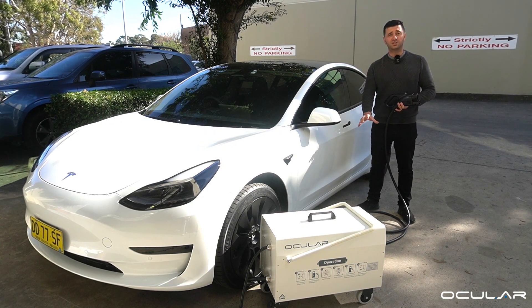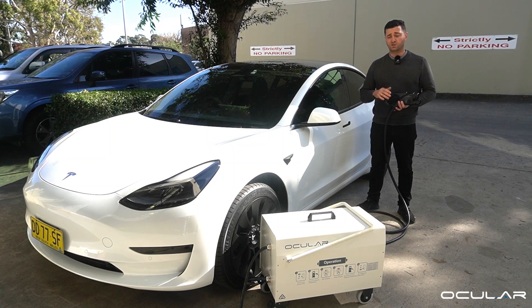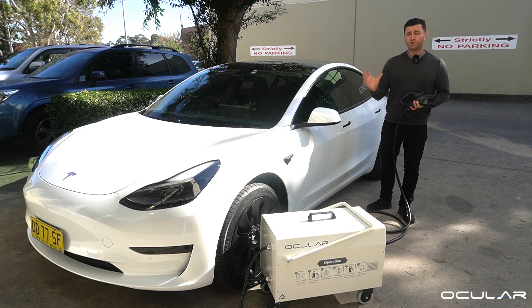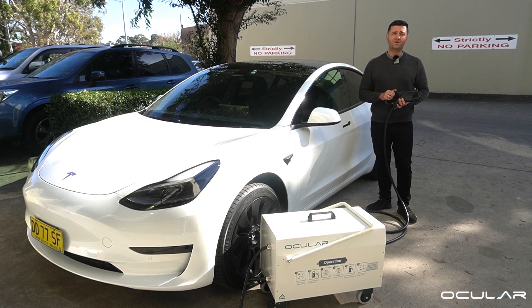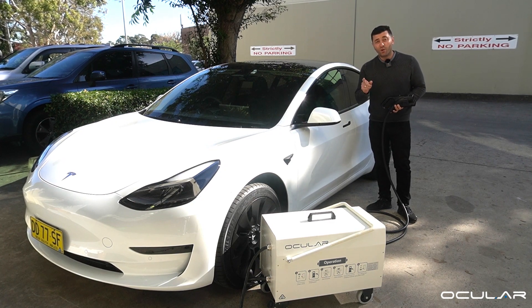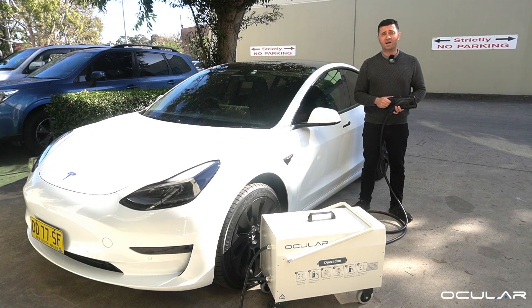Importantly, it's high voltage so it can even charge vehicles that require over 500 volts — it goes up to 750 volts. The unit has a beautiful metallic frame, IP54 rated so it's outdoor rated, and it has a nice 4.3 inch color touchscreen so you can start and stop your charging and see all the data live in real time about how your car is charging.